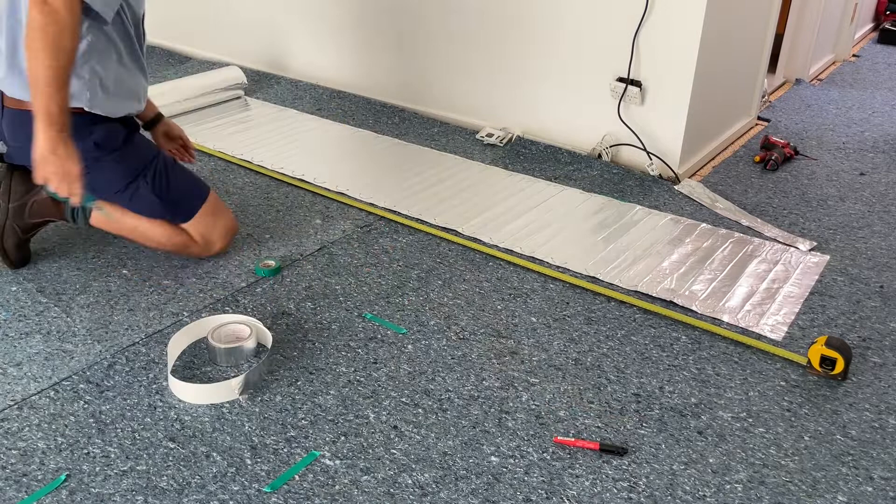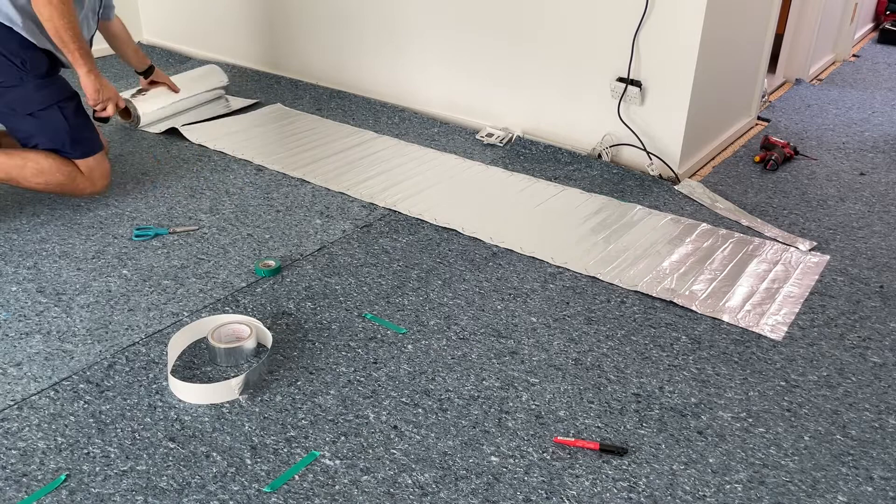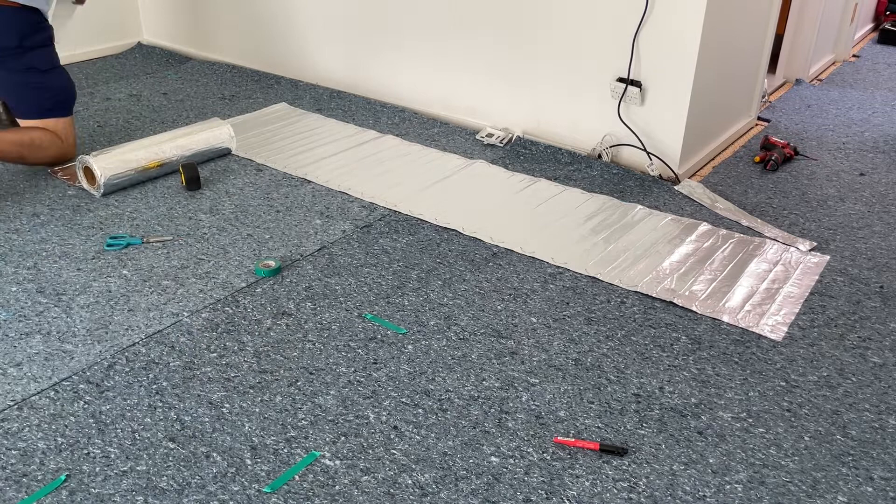Stick the start down of your roll, roll it out at the correct length, and then cut the foil without cutting the element. Make sure you cut it such that you can turn it through 180 degrees. Then get your tape and stick the end down.